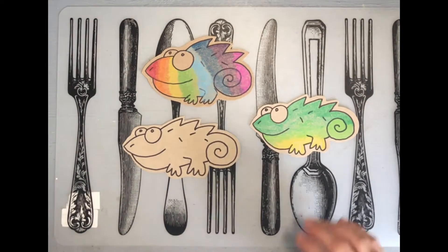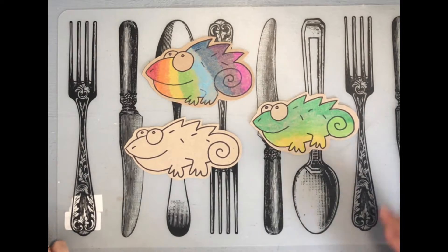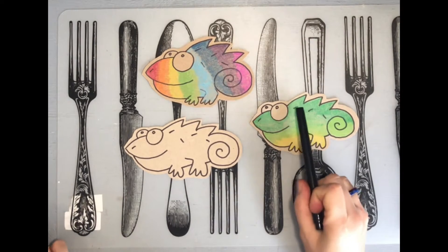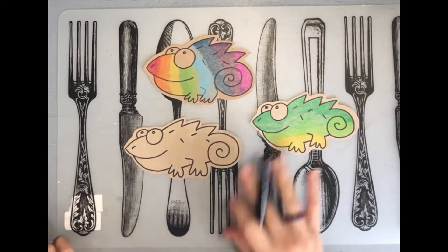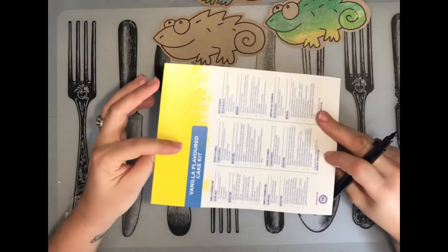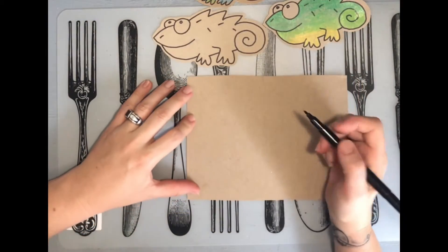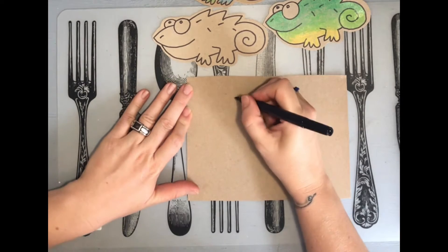Let's try a chameleon today. They look complicated but if you follow step by step they're really quite simple. This one's colored from yellow to light green to dark green, and if you blend they look quite good. To make bookmarks, collect biscuit boxes and cereal boxes and cut out the cardboard — at least you're recycling and doing the environment a favor too.